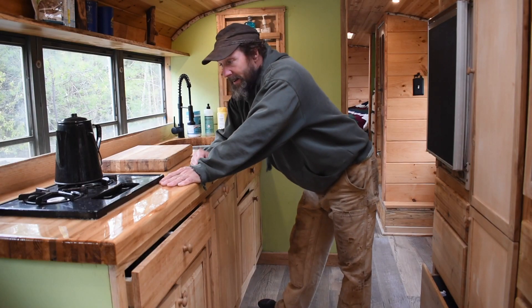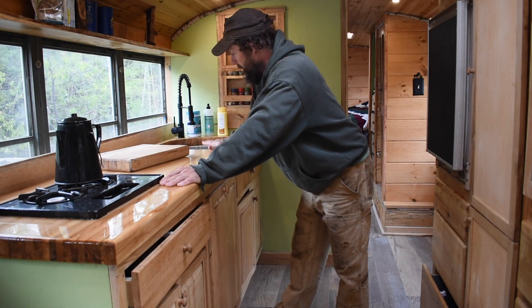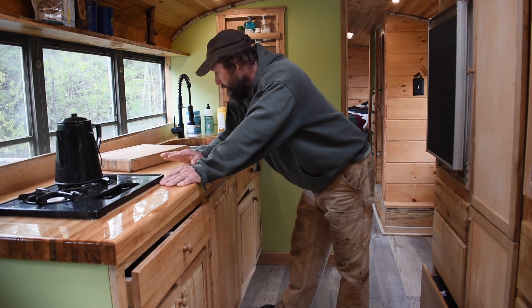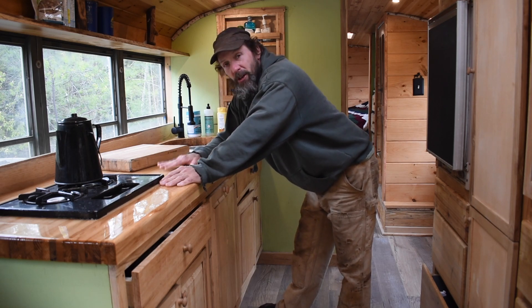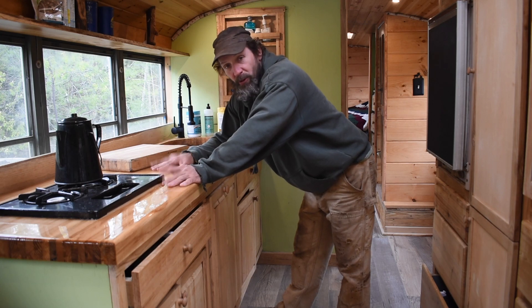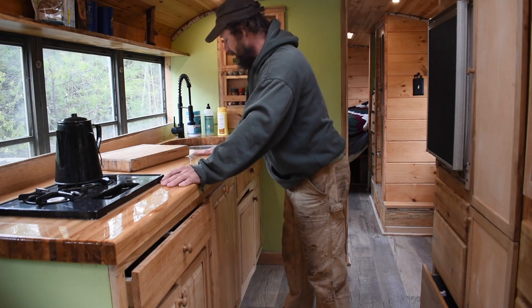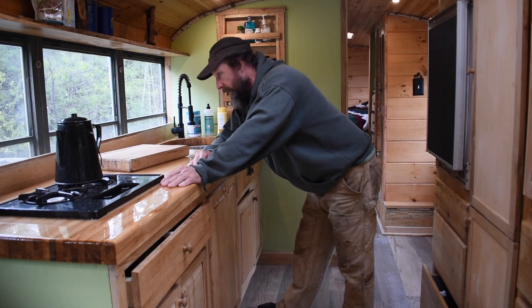Here we are in the kitchen. This was a butcher block that I did — again using a lot of that free oak — and I did an epoxy top. It looks really cool and I'm happy with the butcher block, but I'm not sure if I would do the epoxy again because it scratches up pretty easily. It was awesome when it was first new, and I tried to buff them out but it gave it a dull finish, so I may need to do more research on the epoxy finish.